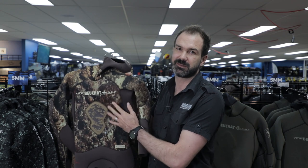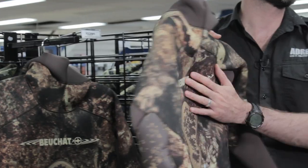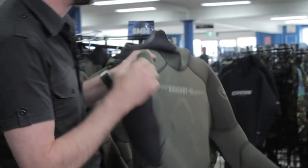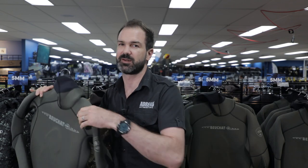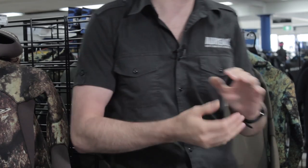We do have quite a few suits available in 5mm and 7mm. Some I'll quickly highlight here — right behind me is the Roxy, available in 5mm and 7mm. You can also just buy a 7mm jacket if you just need to warm yourself up, but personally I use a full 7mm suit. The Boucher with the Magic Camo here is also available in a 5mm and a 7mm — these are two very good suits to look at for your colder water diving.